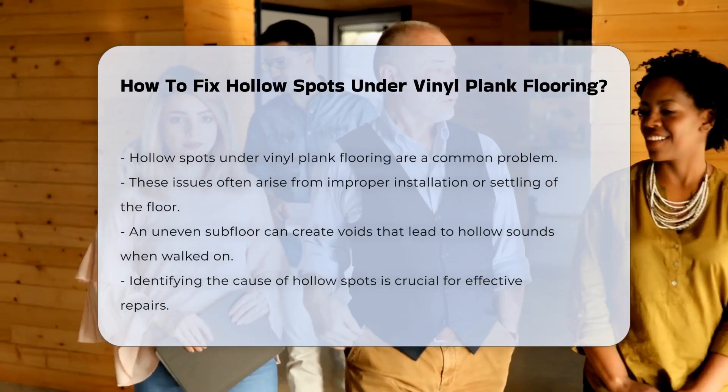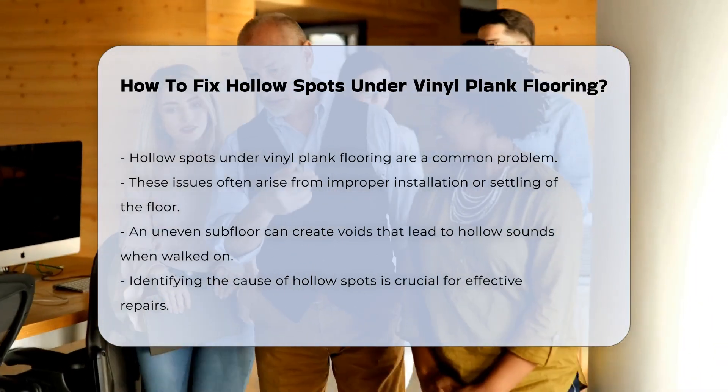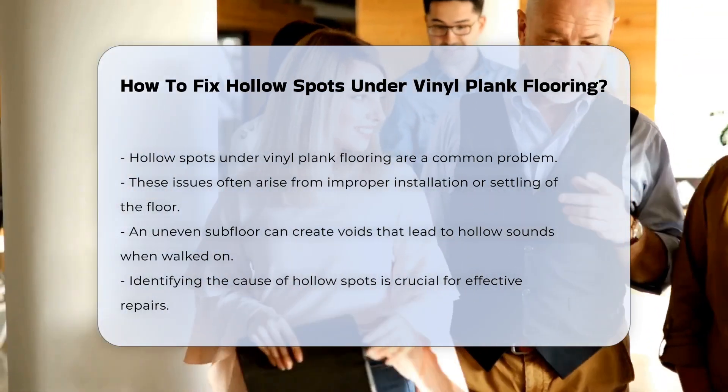Hollow spots under vinyl plank flooring can be a common issue. They often occur due to improper installation or settling. When the subfloor is uneven, it can create voids. These voids can lead to a hollow sound when walked on.